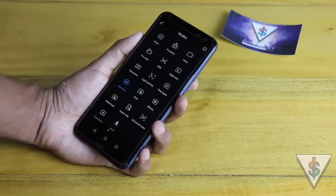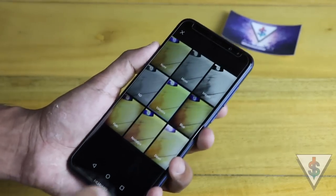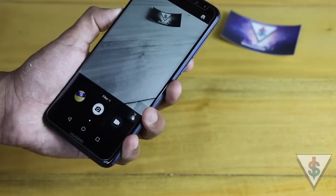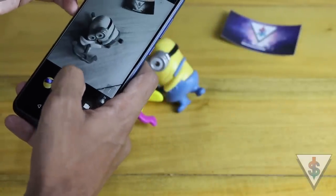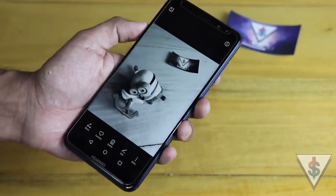Next we have filters. If you're a fan of using filters, we have these basic filters on the Nova 2i. If you want to easily capture a monochrome black-and-white picture, you can select that mode and capture a picture — and just like that you have a nice black-and-white photo.